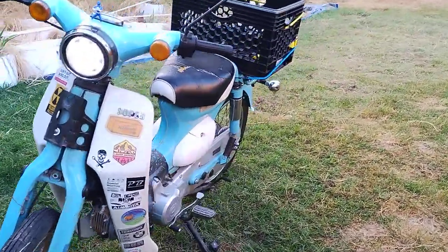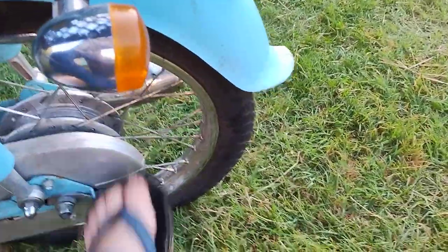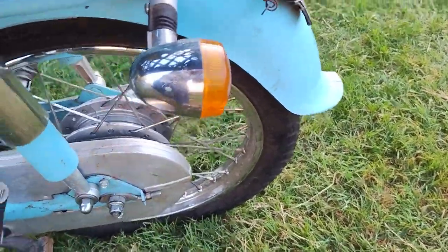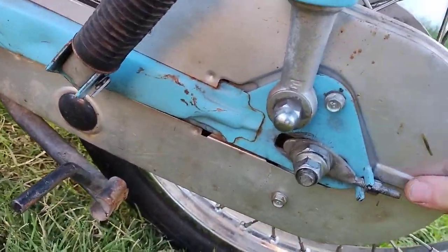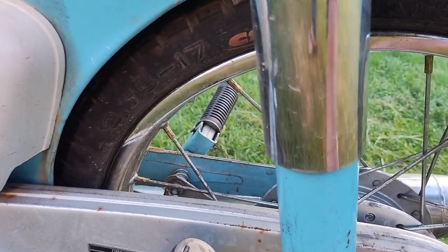And there's the high beam — it is a lot better than the stock headlight. Again, about seven bucks online. I don't have a link to it though.